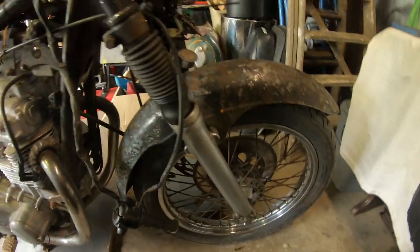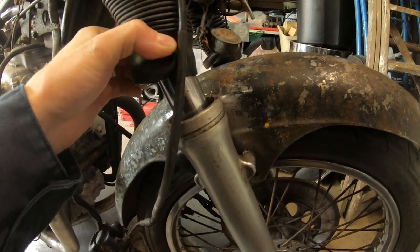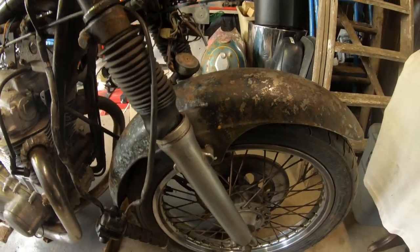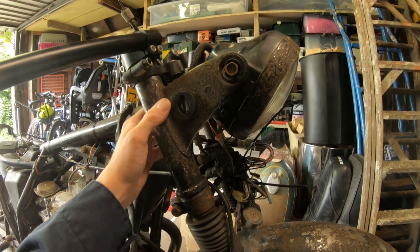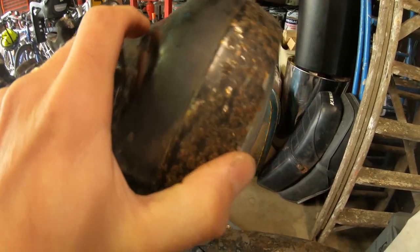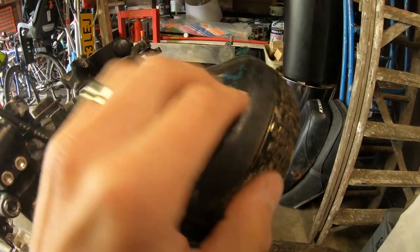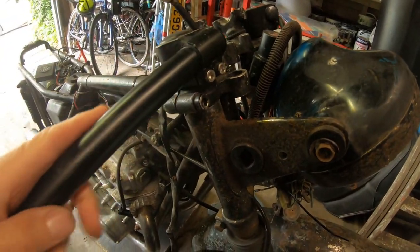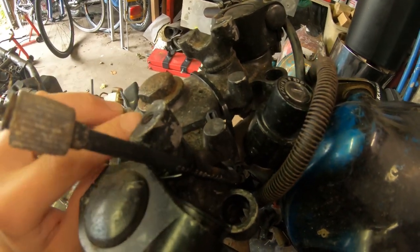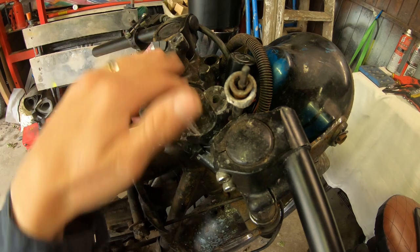Moving on, the forks will obviously need rebuilt — the seals are gone. It's got these gaiters on, but as far as I can see the chrome's actually not in too bad condition; we may get away with just a rebuild and powder coating the lowers. Need to get the shrouds off to see a bit more. The headlight is pretty toasted — I think it was blue and someone's rattle-canned it black at some point, and the chrome is beyond saving. The clip-ons are going — they're just cheap Chinese clip-ons.